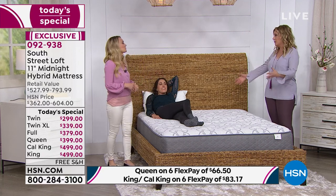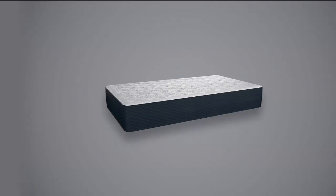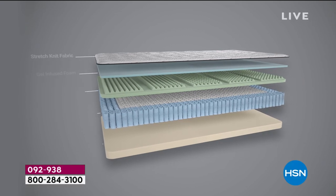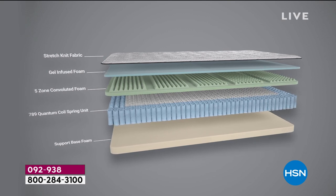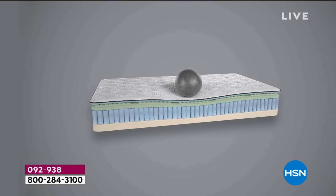I wanted to make sure, because people may say the mattress comes in a box — I want to confirm it works for all sorts of sizes. Earlier today, Guy and I were both sitting on the mattress and we were both very supported. He's a pretty tall guy.